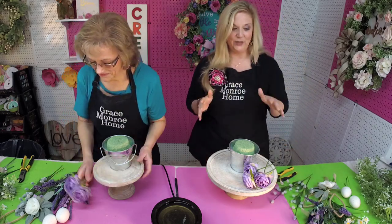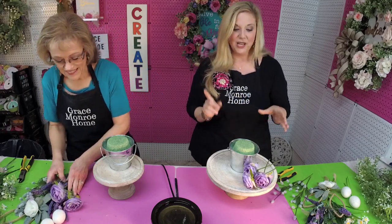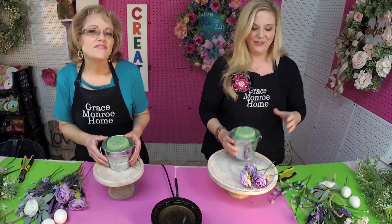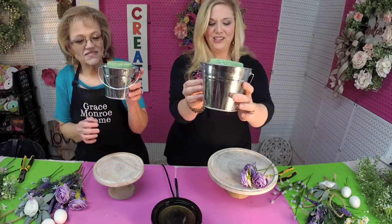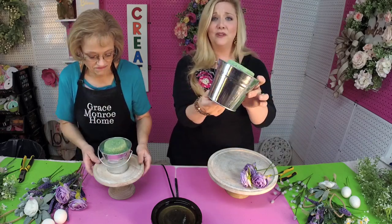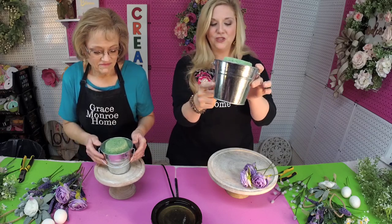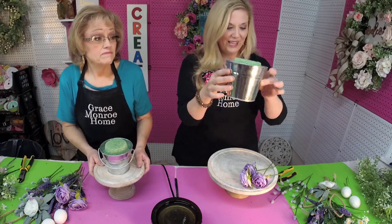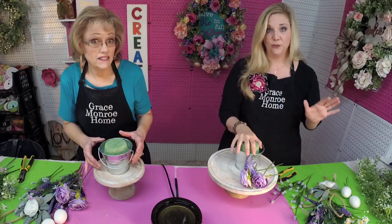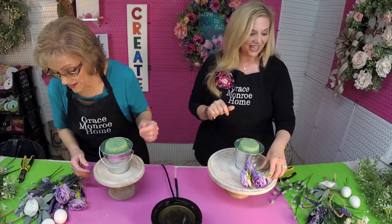We're going to go ahead and let you guys know what we're working with today. For this little bunny Easter arrangement, we have just this little metal pail. You can get these at Dollar Tree, Michaels, Walmart, anywhere. It's just a small metal pail with a little handle. Any kind of little container would work.